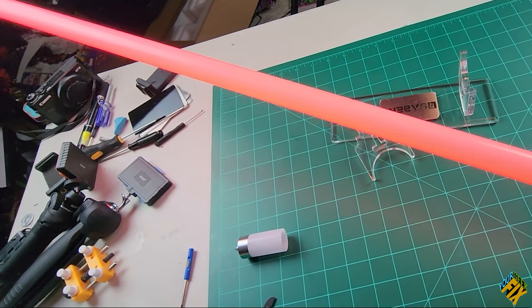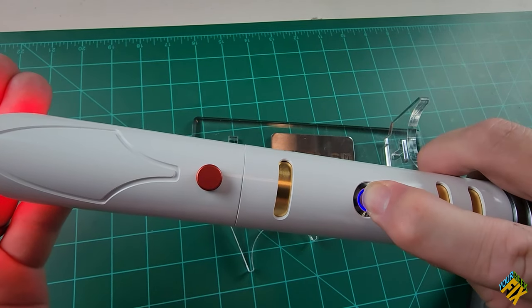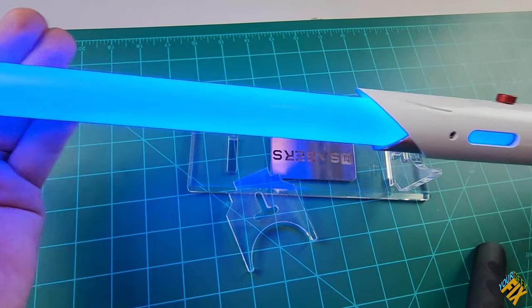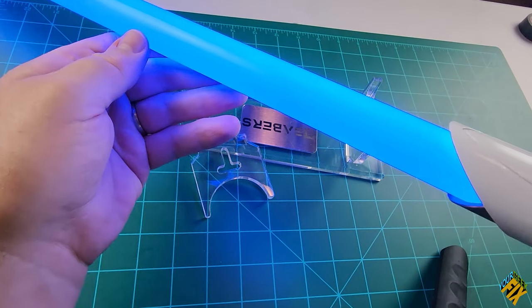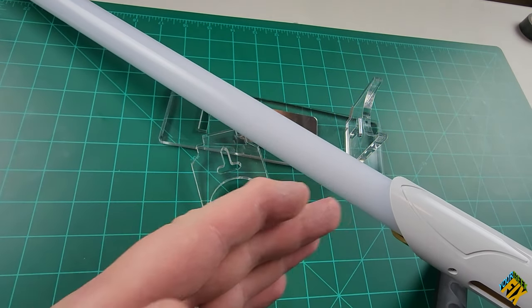I can also, if I want to deflect shots, push the button a single time and it will show like it's being hit. If I hold it down for three flashes, I can change the color of the blade. Another cool thing is if I push it forward like this, it sends a pulse all the way out to the end — kind of cool. And of course, when you turn it off, it retracts back inside.